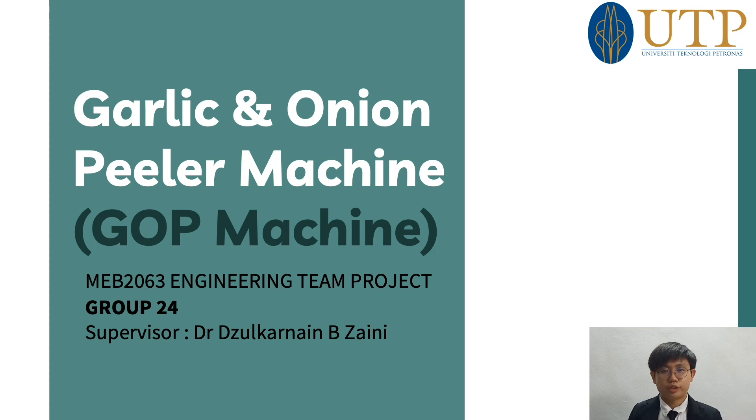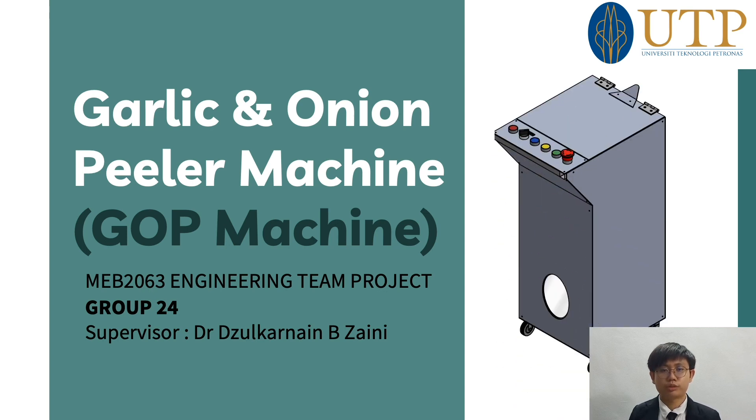Good day everyone. We are students from Engineering Key Project Group 24, supervised by Dr. Sukarni. In this video, we will be presenting about a project called the Garlic and Onion Peeler Machine, also known as the GFP Machine. I would like to introduce the members from ETP Group 24.